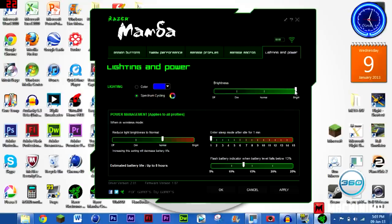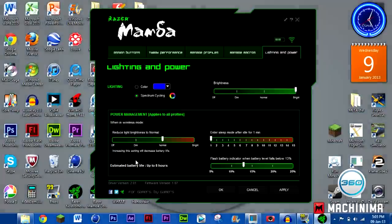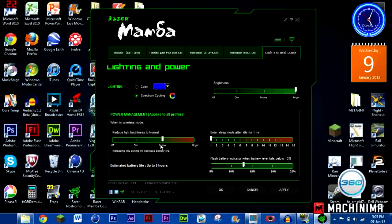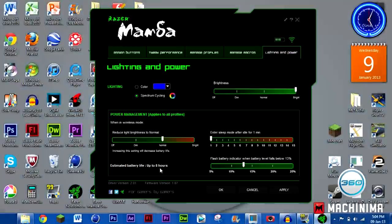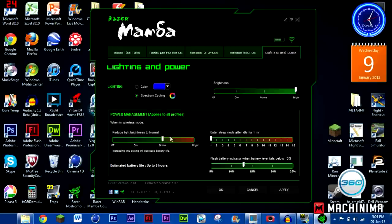You've also got brightness settings: off, dim, normal, and bright. Now this is what I really wanted to talk about — power management. When in wireless mode with light brightness set to normal, the estimated battery life is only up to 8 hours. This is a major gimmick — they advertise up to 15 hours, but with even a dim or normal light it drops significantly. At bright it's even worse — I'd expect at least 15 hours on dim or normal. Honestly, the light drainage is so significant I'd want a separate battery just for the lighting.